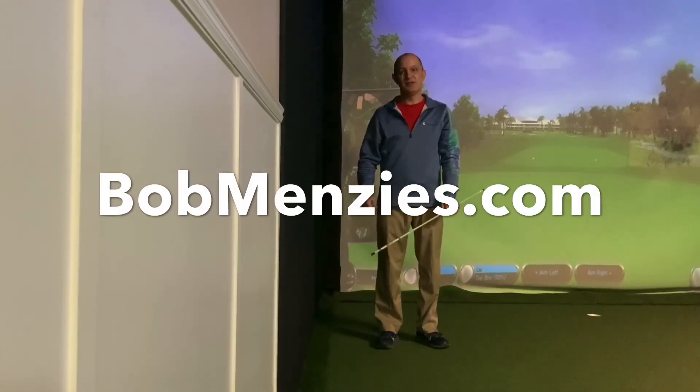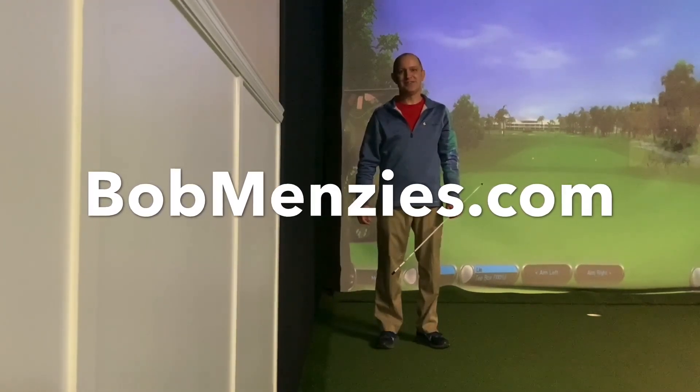If you need to contact me, feel free. Visit my website, bobmenzies.com.